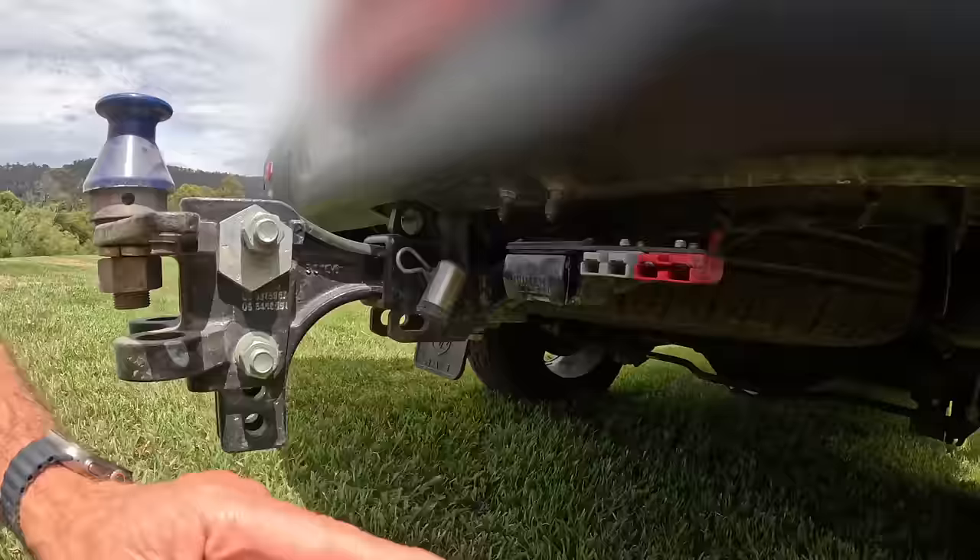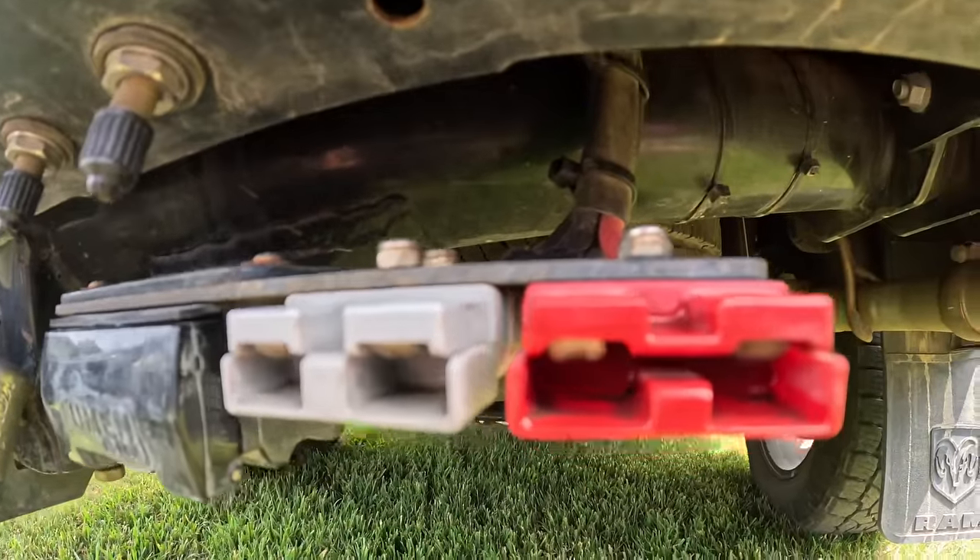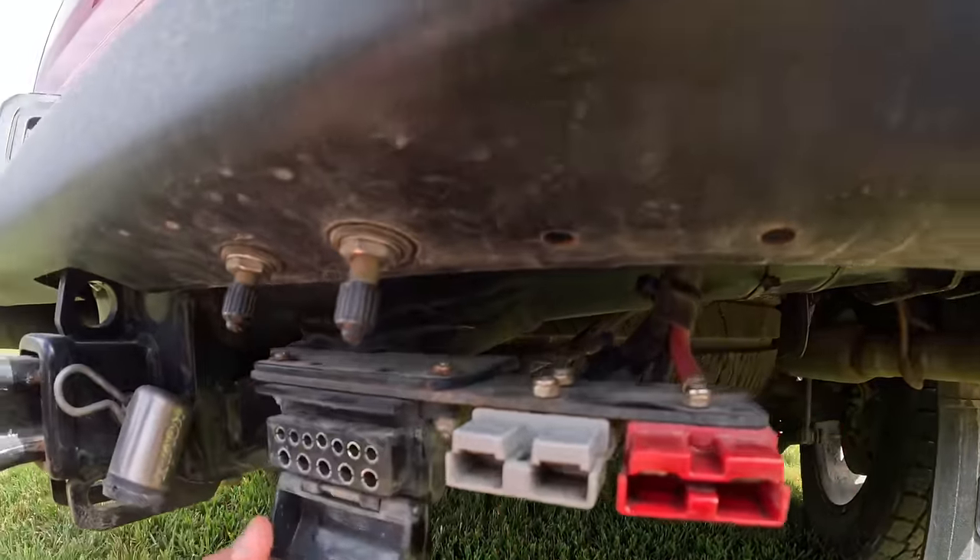It doesn't leave any residue and it's fast drying. That's super, super clean. Give it a bit of a spray in your 12-pin as well.